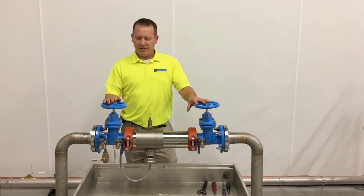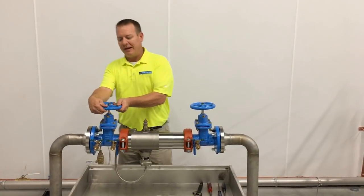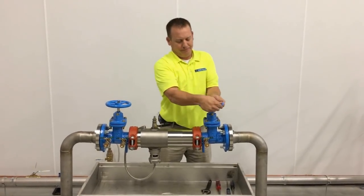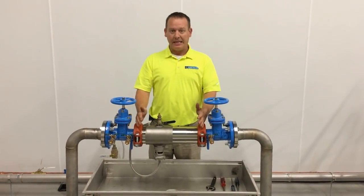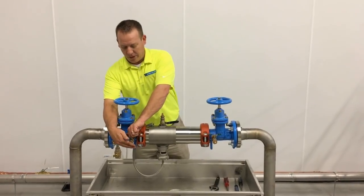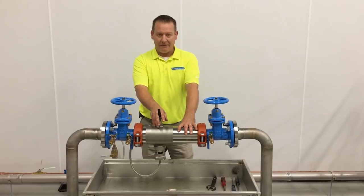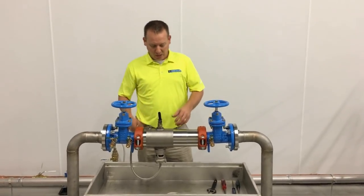In order to work on this device, the first thing we're going to need to do is shut off gate valve number 1. Once we're shut off, I'm going to shut off number 2. Once we're shut off, all the water is now contained inside this device. We're going to need to relieve that pressure. Step 1: open up test cock 2, 3, and 4. Now that we've got all the pressure relieved out of this system, we are going to be able to open this device safely without any water shooting everywhere.